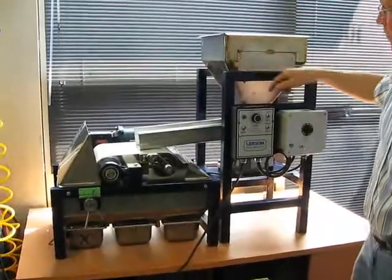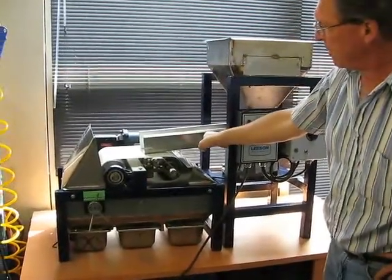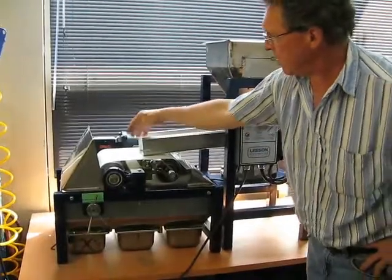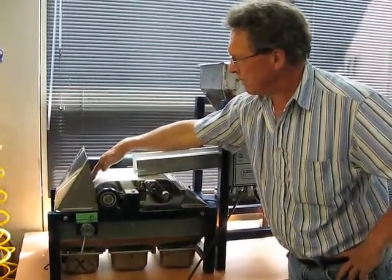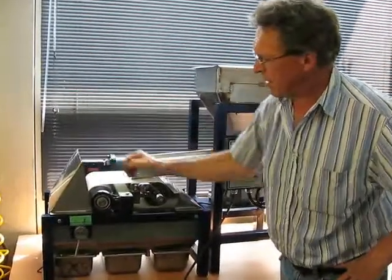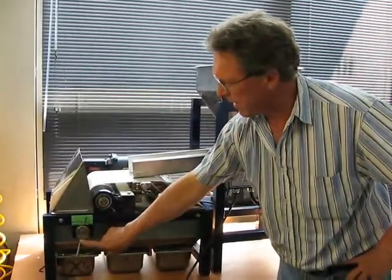The hopper and the vibrator feed the sample down onto the rotating belt over the magnet drum, where it gets separated by the position of the blade.